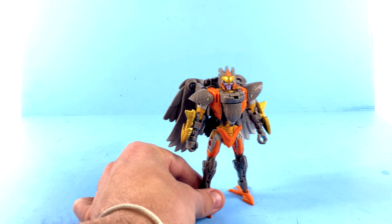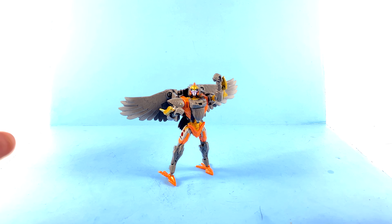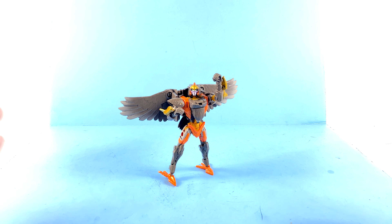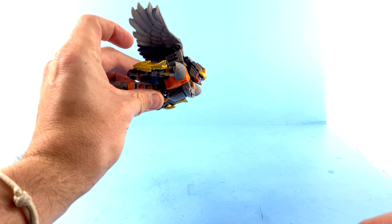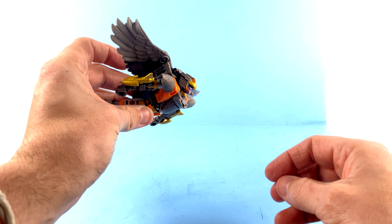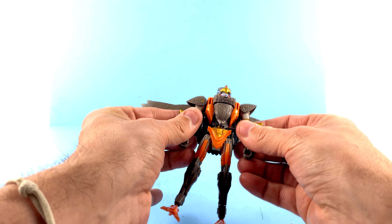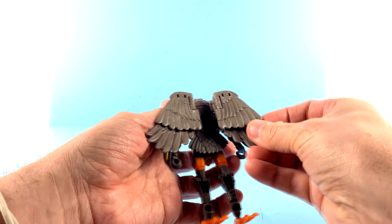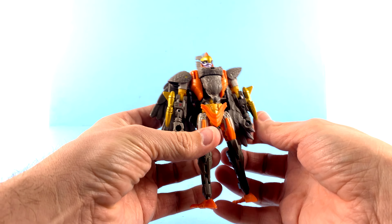I absolutely adore this thing. I'll be honest — there is something about Air Razor's robot mode that I absolutely love. It might be my favorite robot mode from any of these beast figures. As you can see, you can take the wings and spread them out to make her look like she's flying, and you can get her head really angled up pretty decently to create that flying look. I just love it. All the detail on here is really well done. You can just collapse these back down and have a nice standing look too.